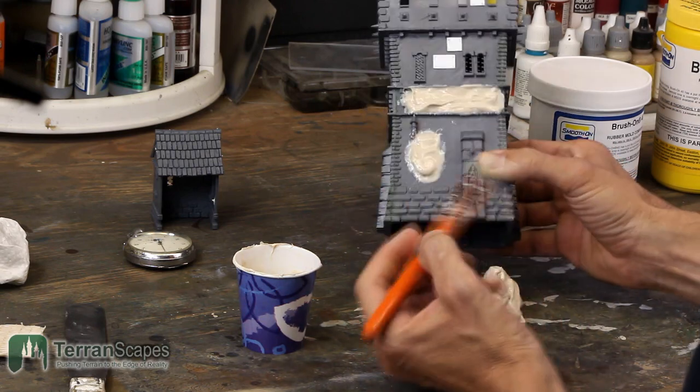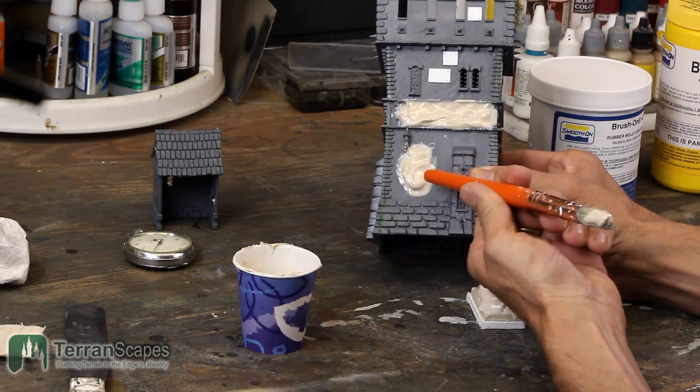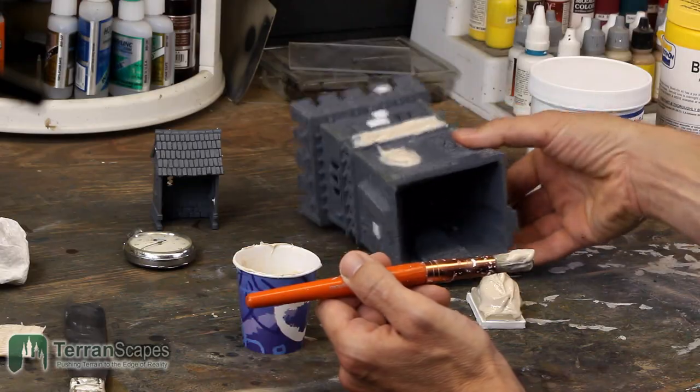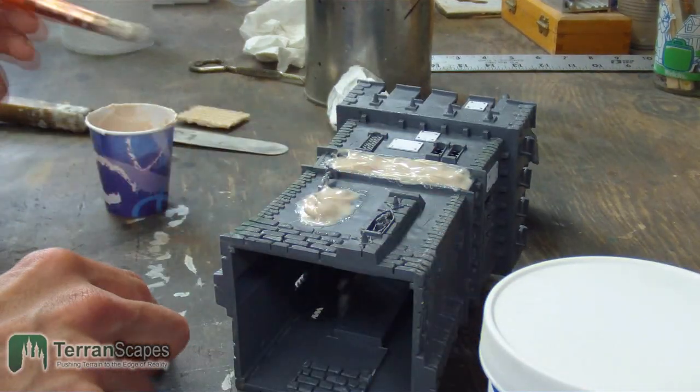We're actually starting to slump, so you can't really go full thickness until it starts to set up a little bit. I'm going to lay it on its side for right now while we let that gel up a little bit.